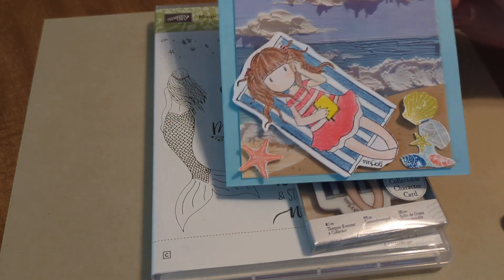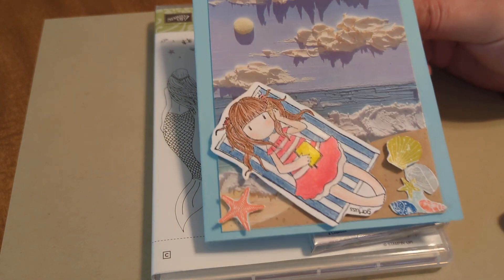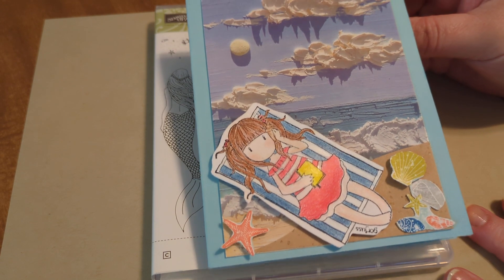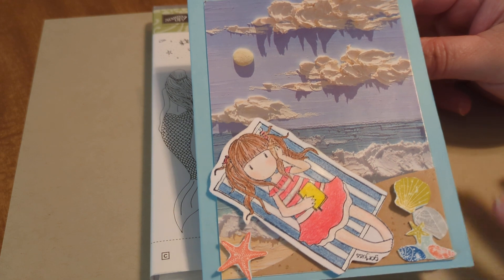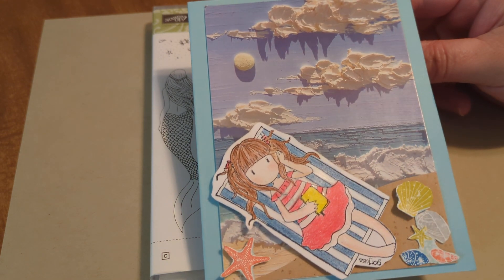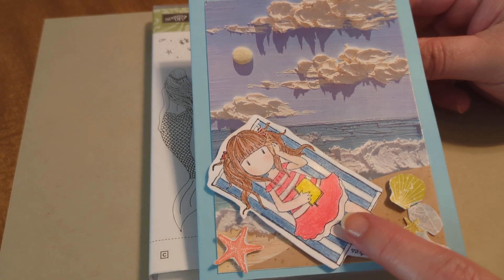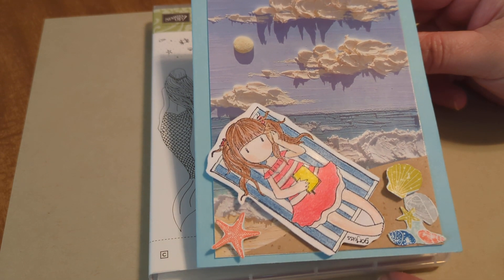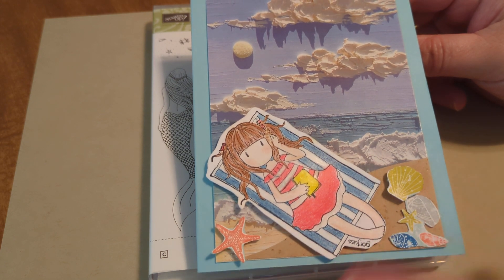But without further ado, this is what I ended up creating with that stamp. As you remember from the previous weeks, I had used a postcard in the background that I had cut a little bit just to kind of fit the card. Then I went ahead and stamped the little Gorgeous Girl and colored her in and put her on a dimensional pop-up.